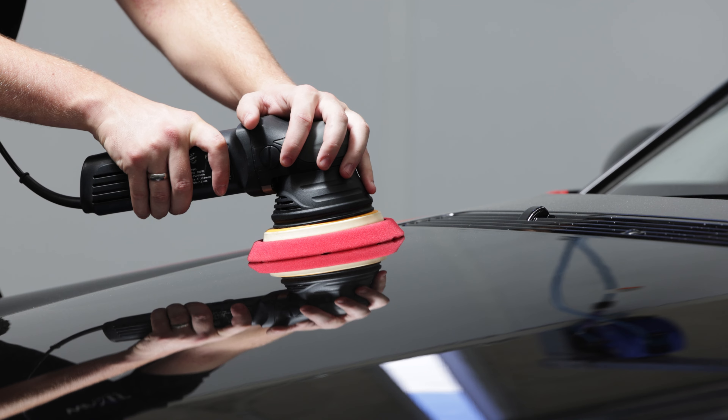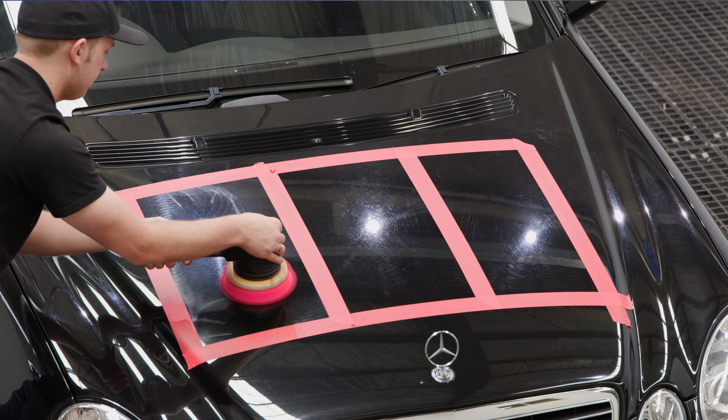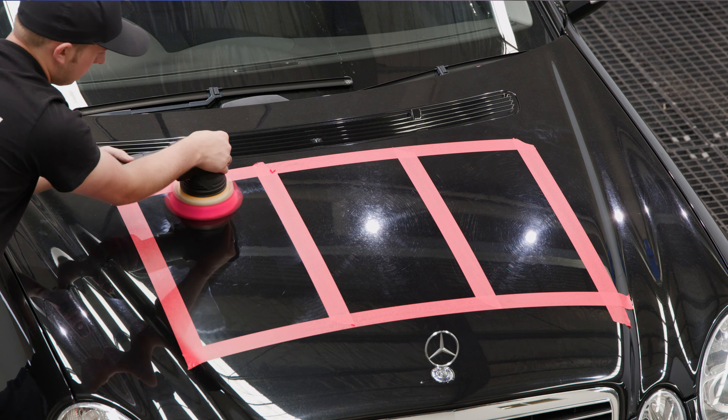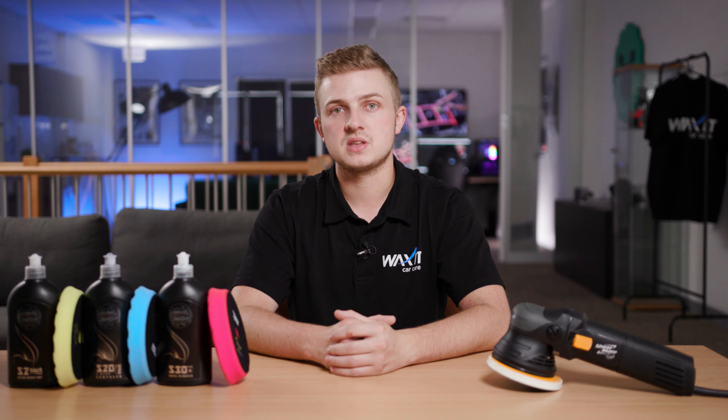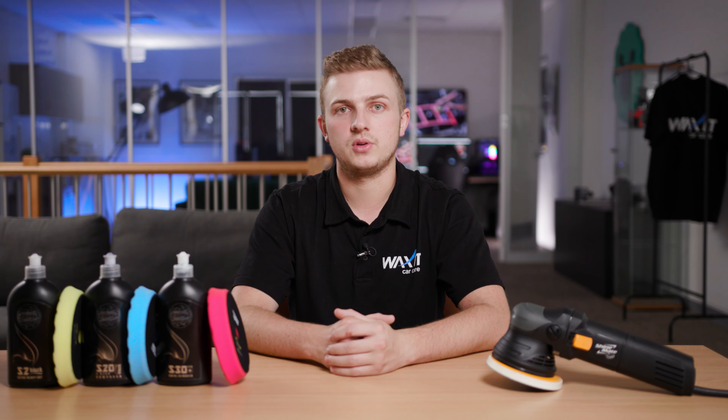We want to work the compound in until it breaks down. Usually this takes four to five polishing passes. When performing these passes on a flat panel, we usually alternate between horizontal and then vertical movements. On sections that aren't flat, you want to try and polish with the contours and the curves, but we will go over this later on in the video.